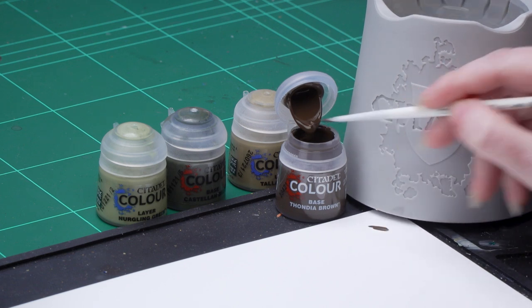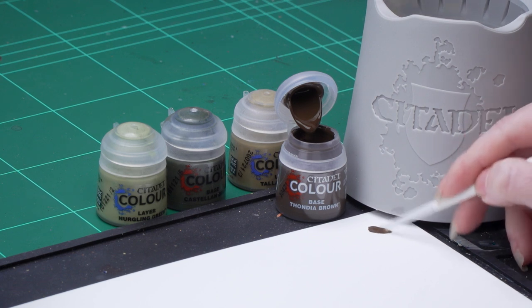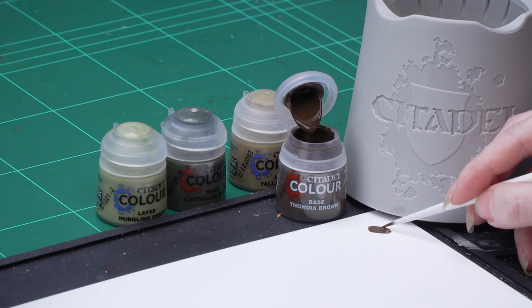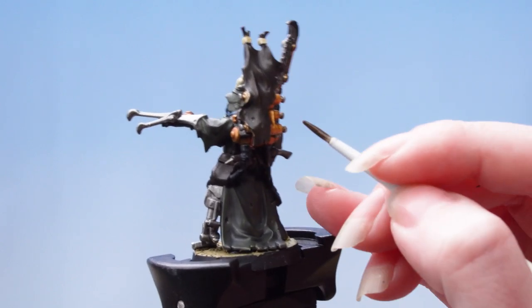The first thing we're going to focus on are the brown areas of the miniature. We're going to layer back up using Thunderfire Brown and then highlight using Tallassar Sand. I'm going to take some Thunderfire Brown here onto my palette, thin it down with just some water, roll my brush up to a nice point, and apply that as a layer just to brighten up those darker brown areas.